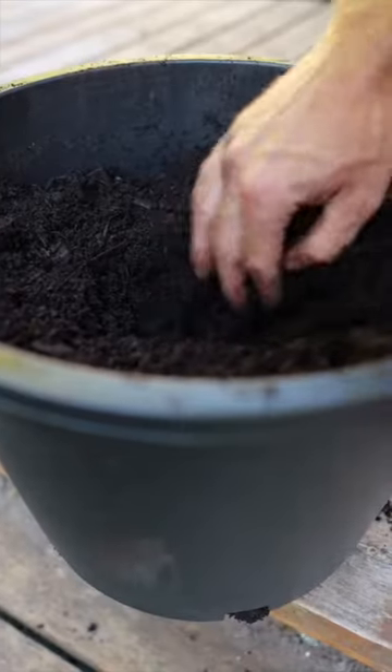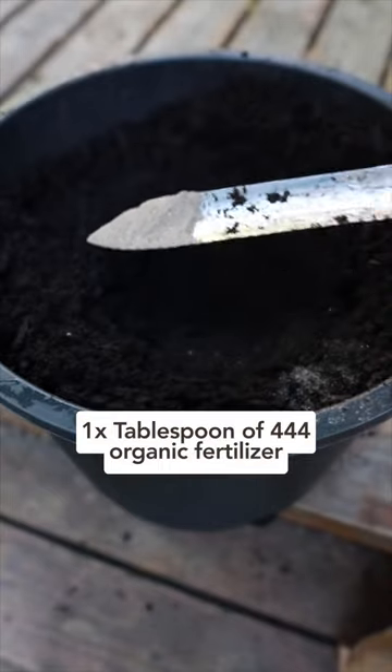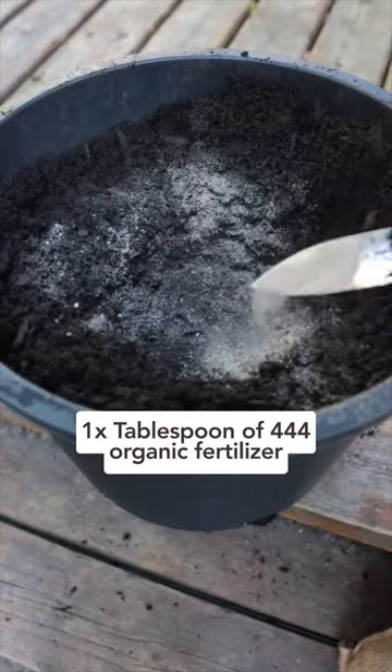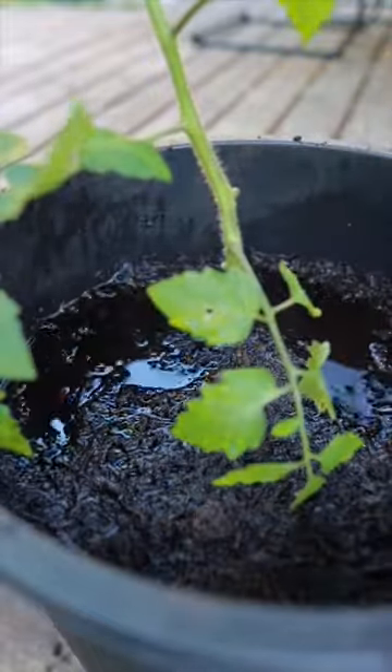And lastly, at the point of transplanting, dig a hole and sprinkle one handful of pure worm castings and one tablespoon of 4-4-4 organic fertilizer into the hole. Gently massage it into the soil and then pop your seedling into the transplant hole. Give it a good drink of water and you're ready to grow.